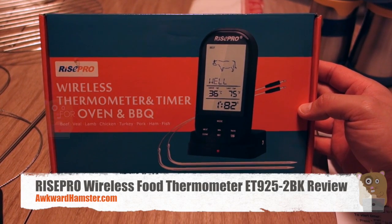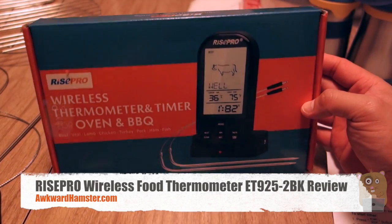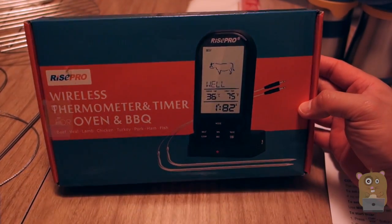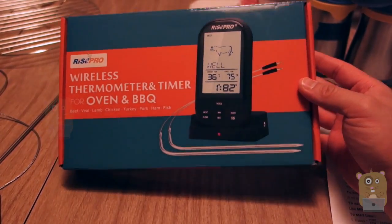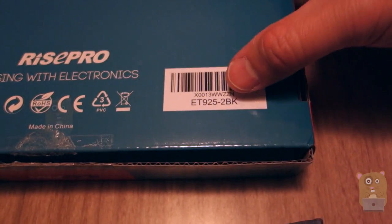Hi, welcome to Okra Hamster. Today I'll be reviewing this RISE Pro wireless thermometer and timer. This item cost just under $23 off Amazon — it was like $22.90. Here's the model number printed on the back right over here.